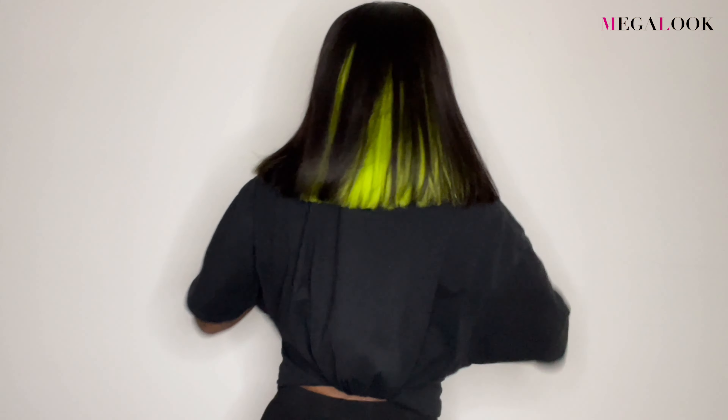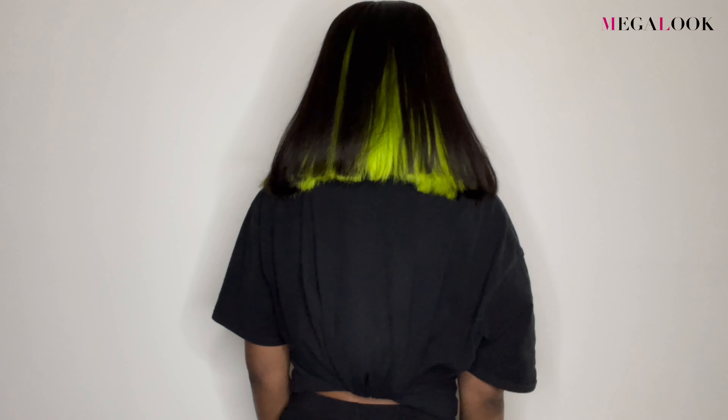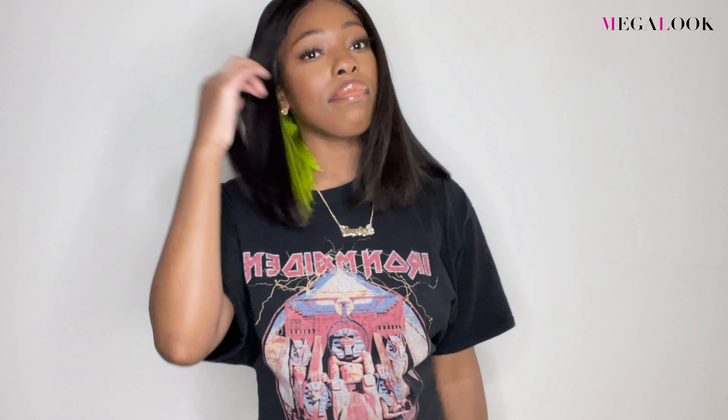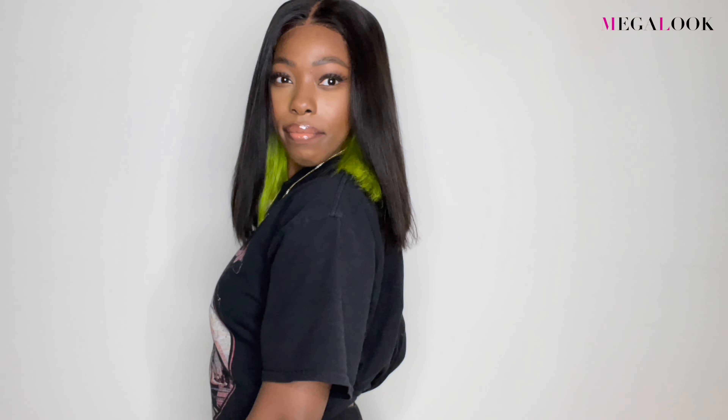Hey! Welcome back to my channel! So as you guys can see from the title of today's video, we are back with another hair tutorial. Today's video is sponsored by Megalook Hair and it is this really cute blunt cut bob. I actually really did love this wig. It was so fun and so unique. So if you guys want to see exactly how I achieved this look, then just continue to watch.